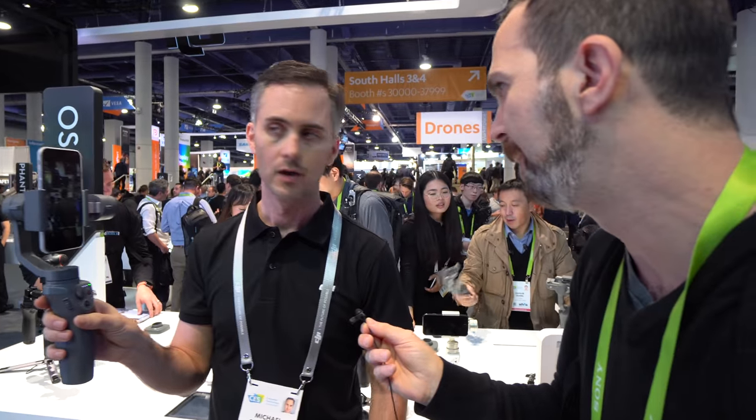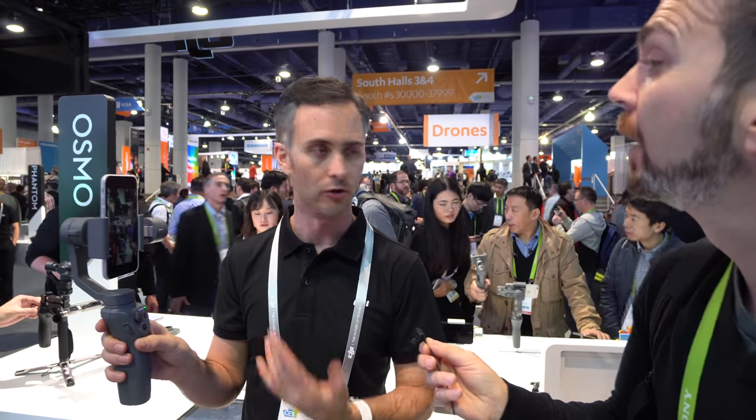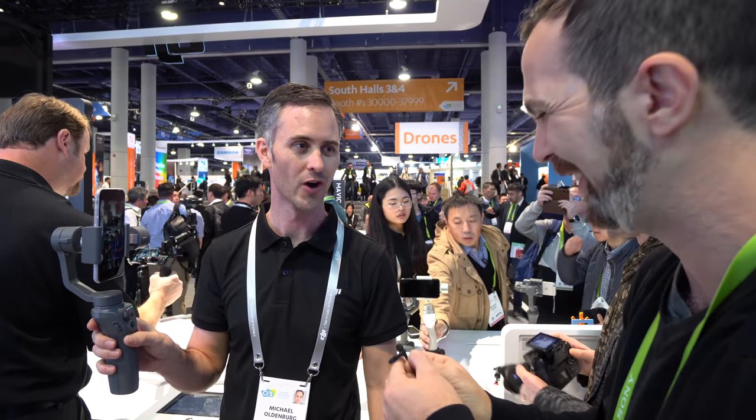It'll be available January 23rd through apple.com as an Apple exclusive first. In early February it will ship to customers and be available through dji.com as well. That's the Osmo Mobile 2.